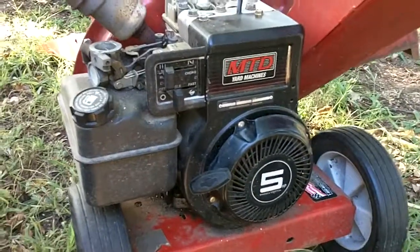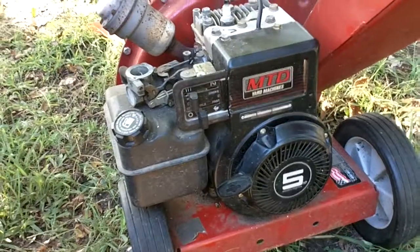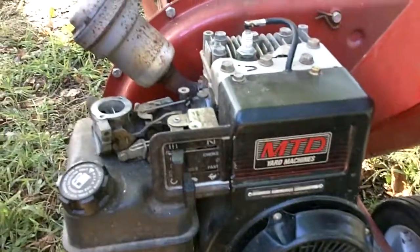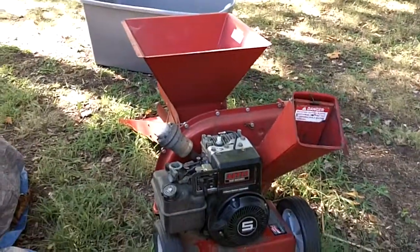I wanted to show you how to change a spark plug in a small engine. This is Buck WSR Weezer coming at you. It's really very simple. This is a 5 horsepower Briggs & Stratton engine — it's part of a lawn and leaf shredder.